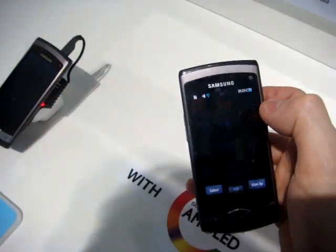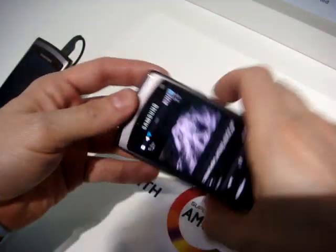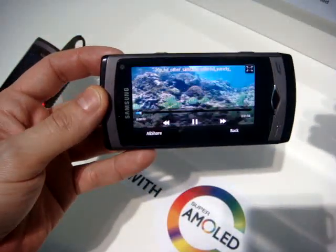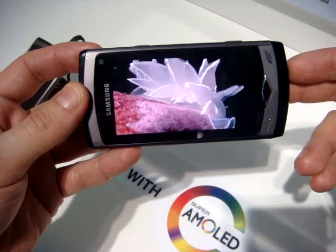Let's go into the media browser — I want to show you a video. This is still a prototype, but it's working pretty good. As you can see, it's amazingly bright and the images are very, very fluid.